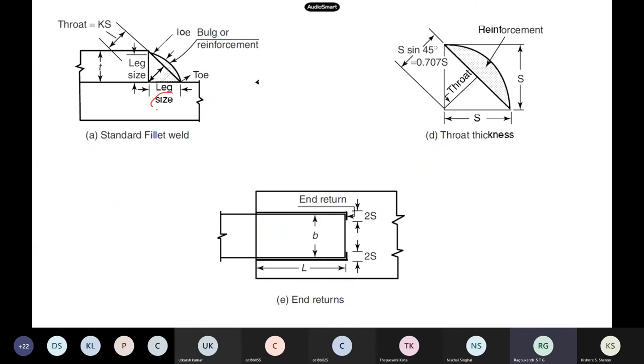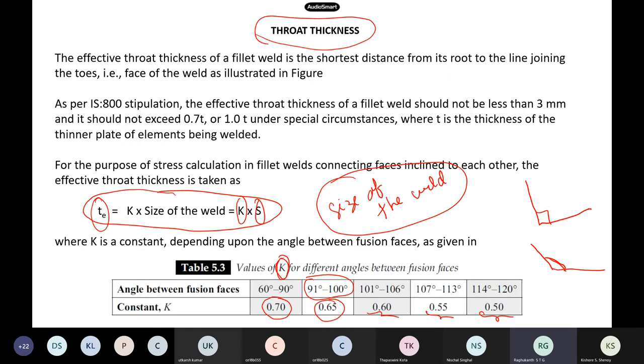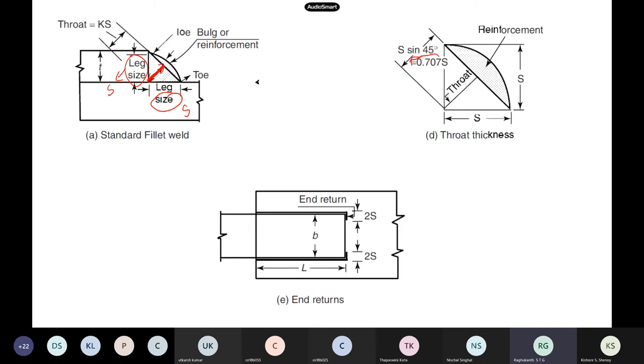The leg size comes from the minimum/maximum table. Once you know the size, you can find the throat thickness by multiplying by factor K. Generally if it is 90 degrees — a T-joint — this turns out to be 0.707 times the leg size, which is the 45-degree angle relationship. The extra throat provided beyond what the code requires is called reinforcement.